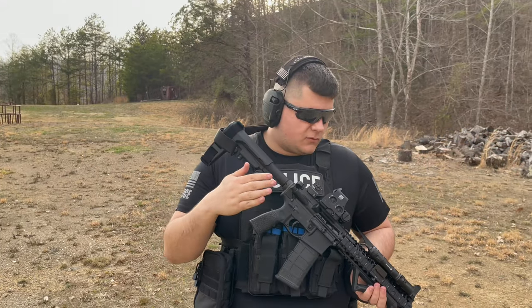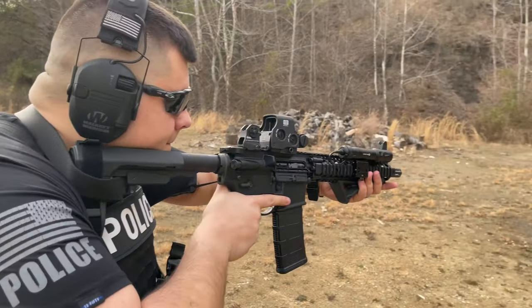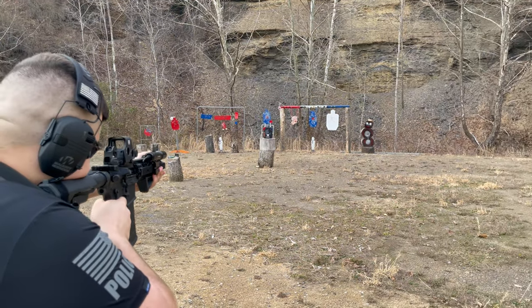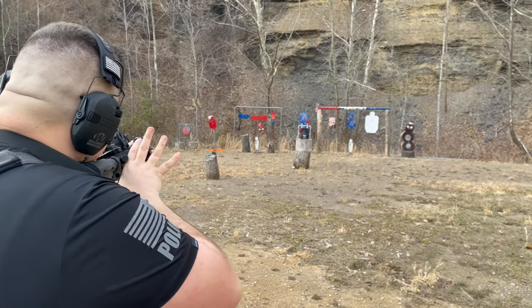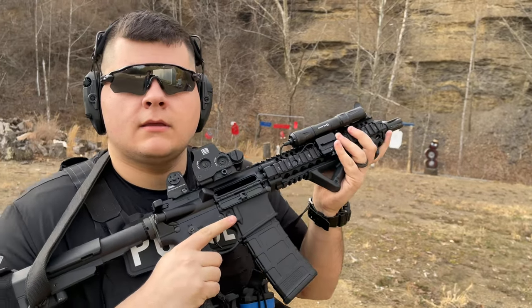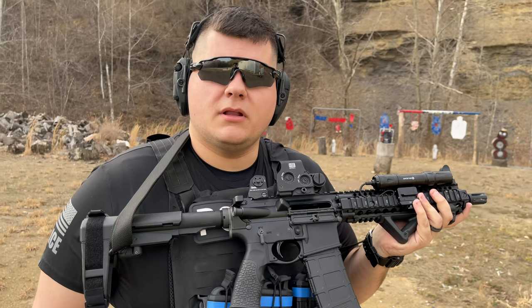Let's go ahead and jump to the Daniel Defense Mark 18, 10.3-inch AR-15, and see what it does. We're shooting .223, bolt is open, gun is clear — let's check out that plate.